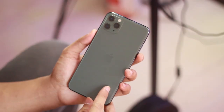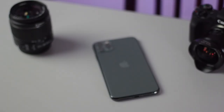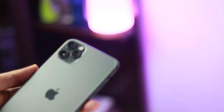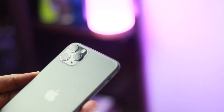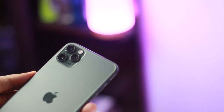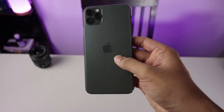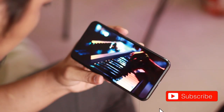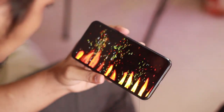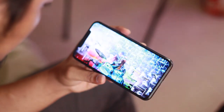Itu saja my first impression dengan iPhone 11 Pro Max. Yang ingin tahu review dan detail lengkapnya mengenai kualitas kamera, di channel ini kita membahas tersendiri satu video mengenai kamera sebuah flagship, untuk mengetahui bagaimana pengoptimalisasian penggunaan kamera. Jangan lupa pencet tombol subscribe untuk mengetahui video-video terbaru mengenai teknologi dan gadget.